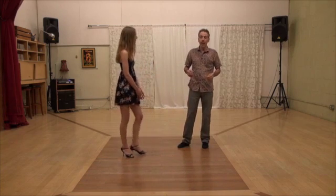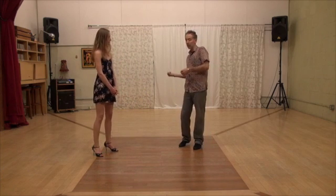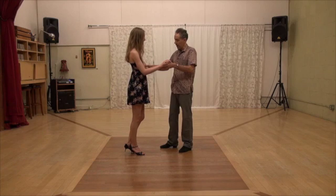Just one thing: remember that there are two back crosses — one to this side, one to the other. So practice them both. Let me show you the other side.